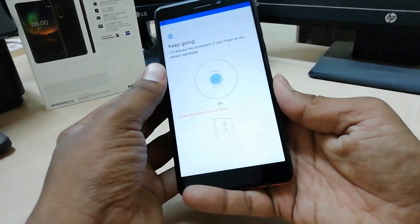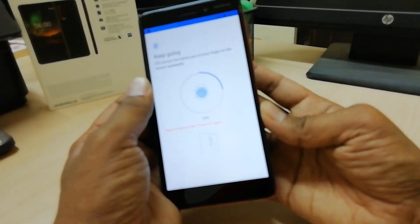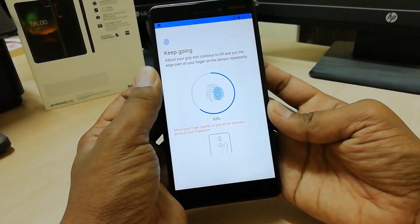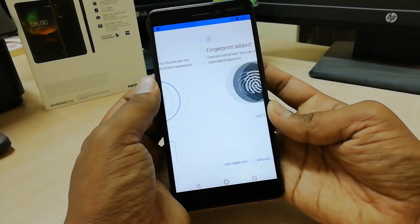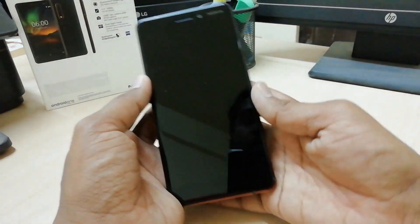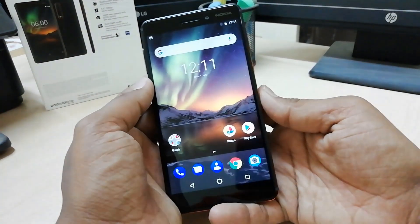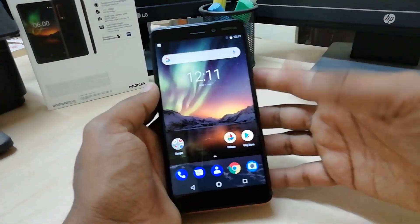I'm going to put my other finger and I hope it will complete successfully. I'm trying to do it, and whenever you're done it will give you a successful message. Now if I close the device and put my finger over the sensor, you can see it responds very quickly.